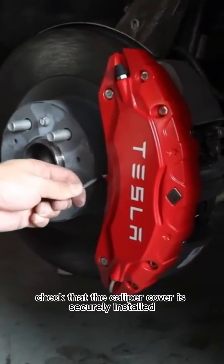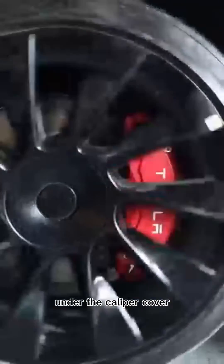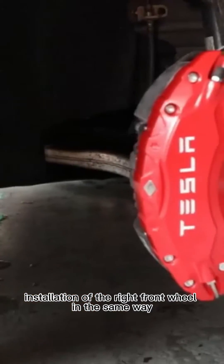Check that the caliper cover is securely installed and check for friction on the hub. Install the right front wheel accessories under the caliper cover, paying attention to the printing direction, and complete the installation of the right front wheel in the same way.